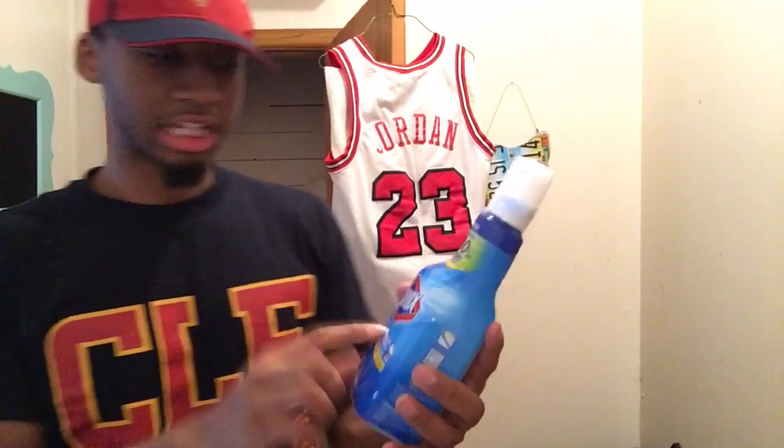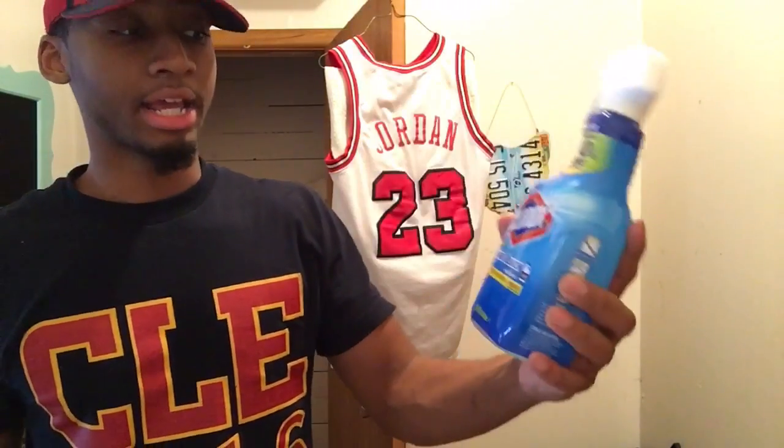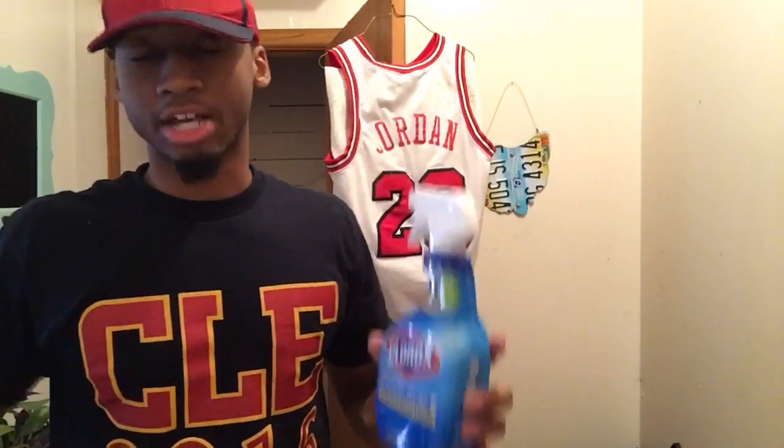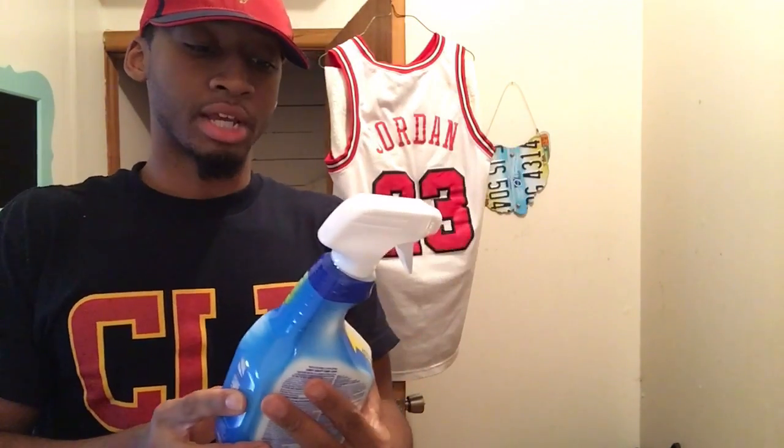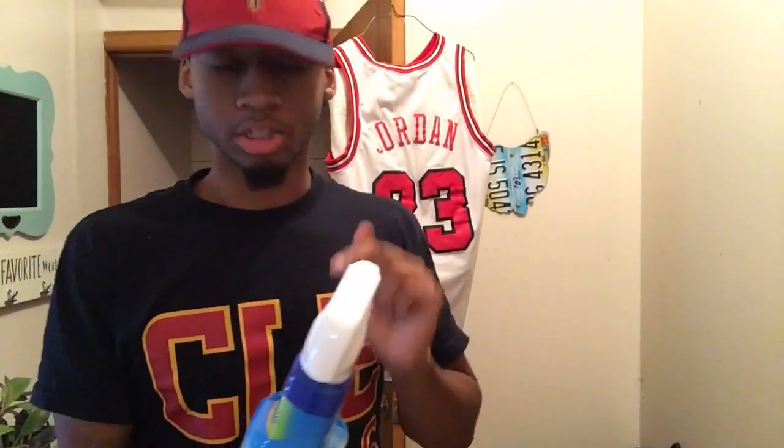This is the Clorox cleaner plus bleach. It's got a fresh scent, kills 99% of bacteria, viruses, etc., and as you can see it says it cleans up to 40% more per spray. When you want to do this, you kind of want to use a top-of-the-line product.